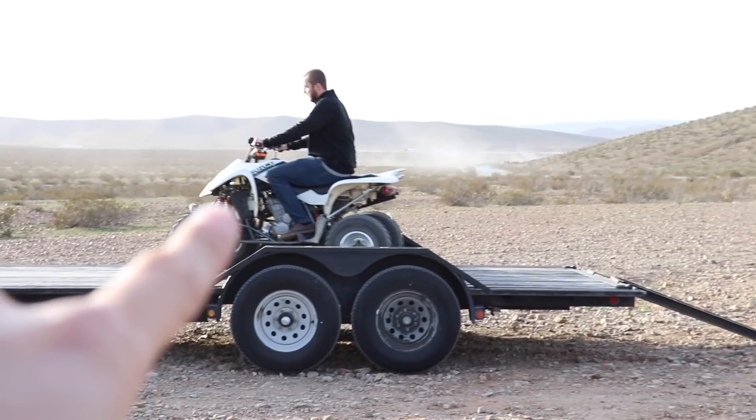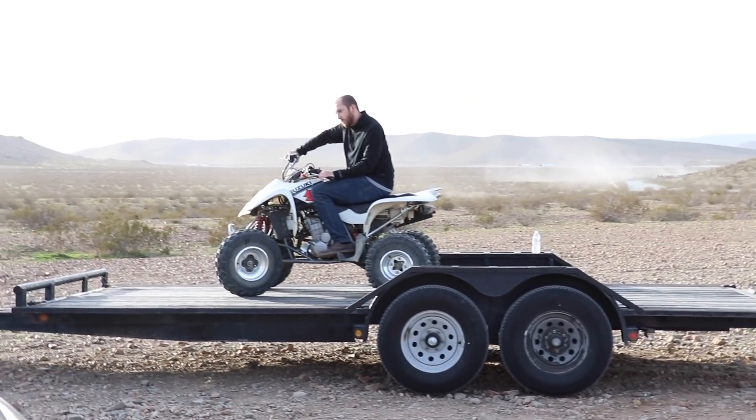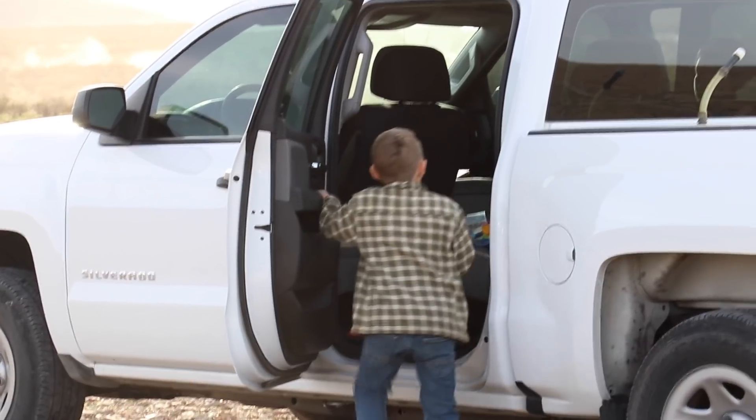That was so much fun! Right now we're going to head home and we're just putting away all the little toys. If I didn't introduce him, that's actually Jay's nephew, that's his fiancée, and that's John's cousin.